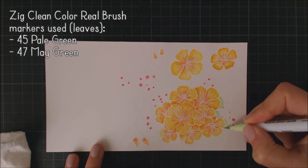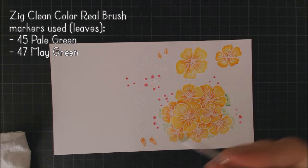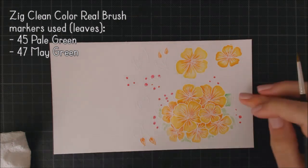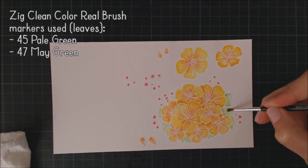To color the leaves, I'm using two different green markers, and again I use the darker one to create shadows. Then I blend the ink towards the edges with a brush and some water.